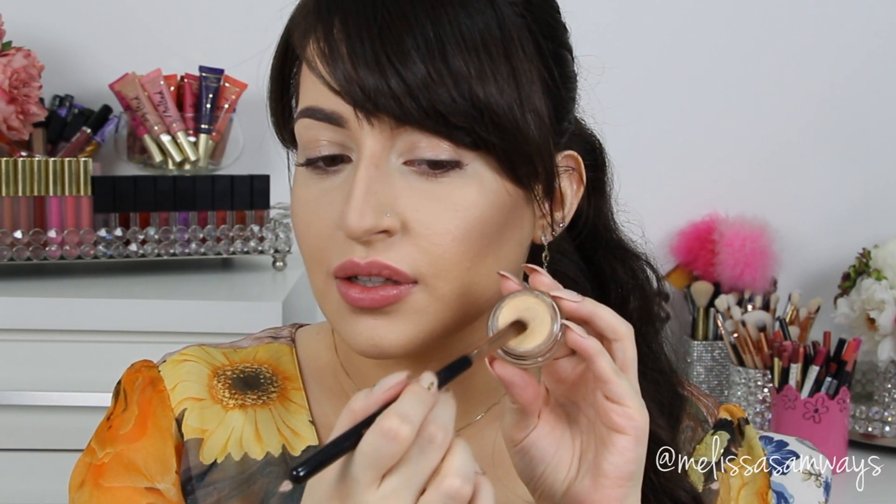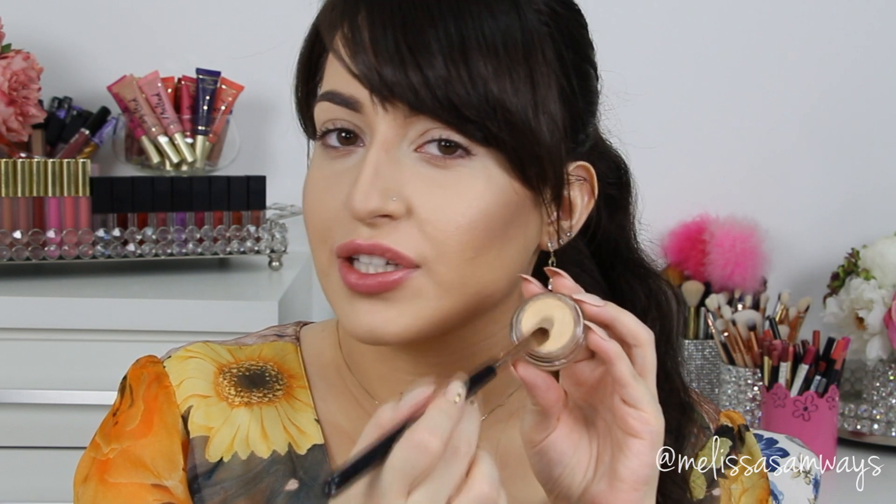I'm gonna apply the eyeshadow base Soft Toker by MAC all over my lid. I'm using this cream color brush by Sigma, and I'm gonna press this eyeshadow base everywhere the shadows go.